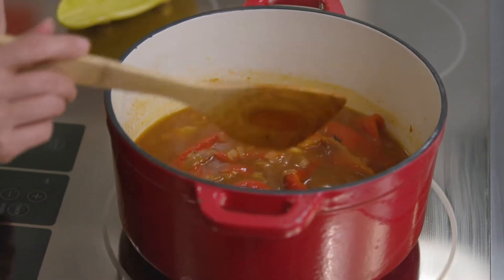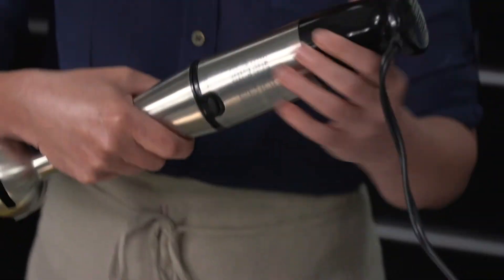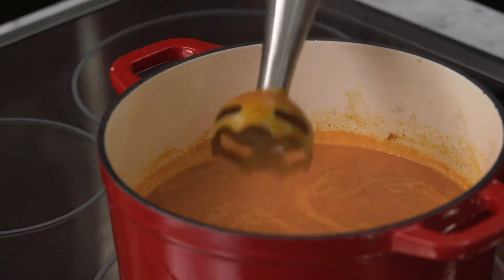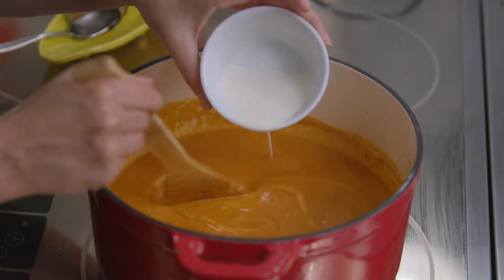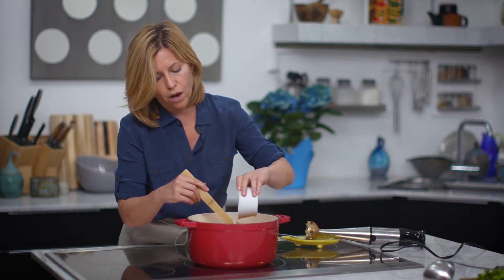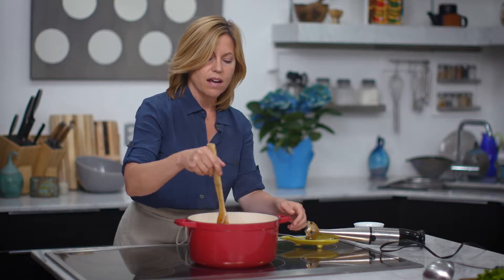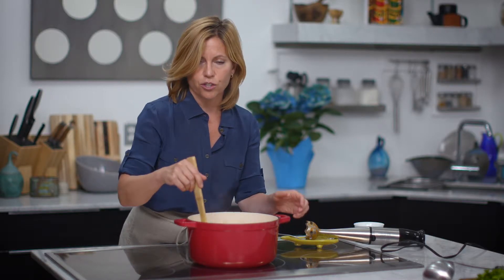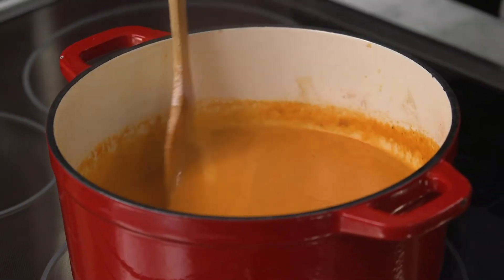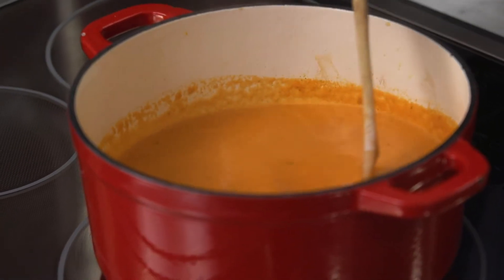We are just about finished with our soup. The next step is to go ahead and puree it, and then I'm going to stir in my cream. If you're looking for the recipe for this soup, all you have to do is go to feastmagazine.com — inside the Feast TV section you'll find recipes from every single Feast TV episode we've ever shot.